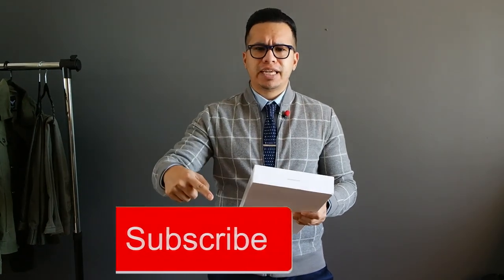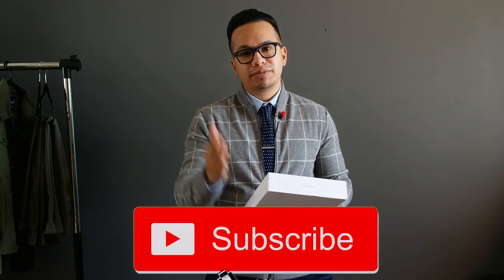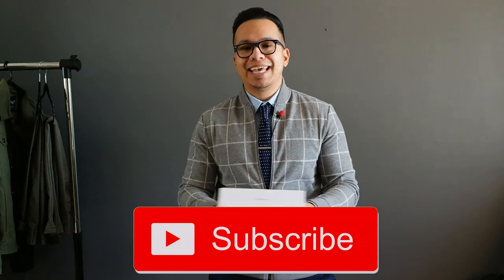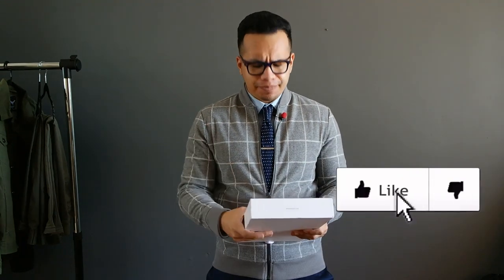What's up guys, welcome to today's video. My name is Richard from Assembled Style, and if you're new here, welcome. On this channel we cover everything from fashion, lifestyle, and self-improvement overall. If you're interested in that, please make sure to hit that subscribe button, and for my returning subs, hit that like button, make sure to comment, and let's get this video started.